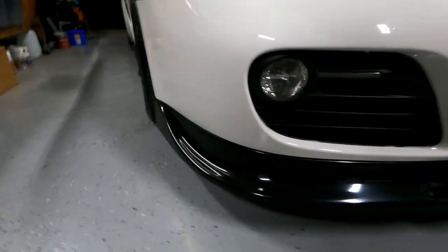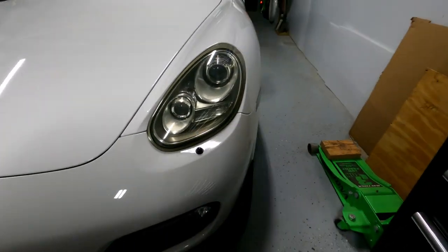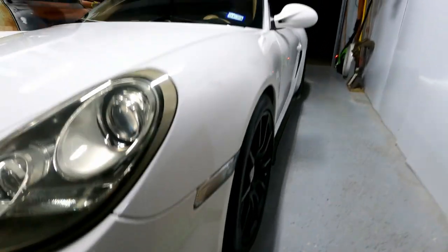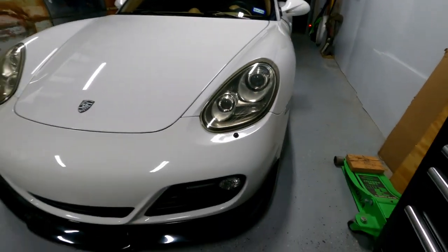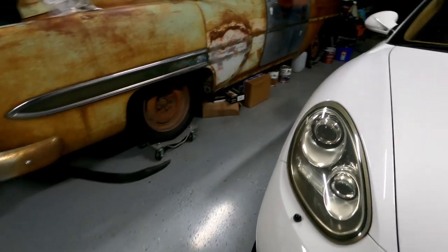Jota Composites specializes in this, but mostly for race applications. We don't race, but whatever — it looks cool, and we like it. Hope you enjoyed this short install video of the sides, and hope you enjoyed the previous video of the front lip.